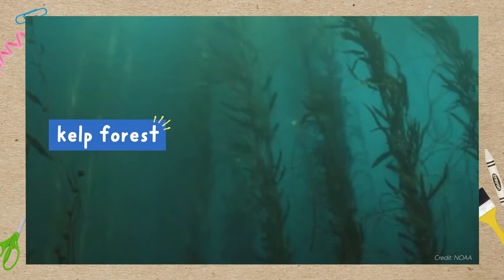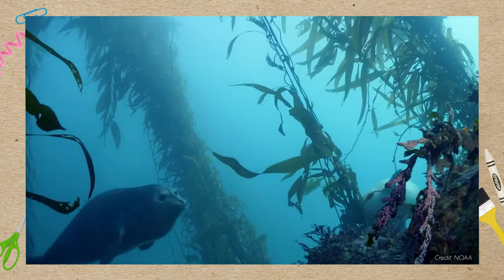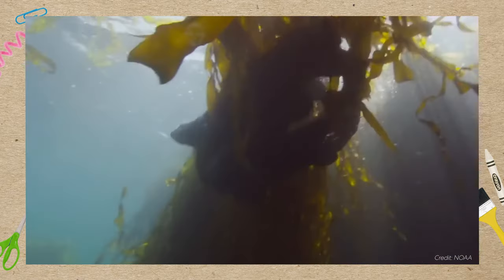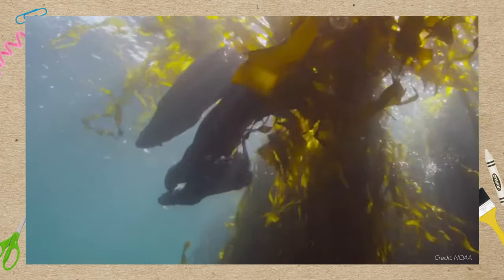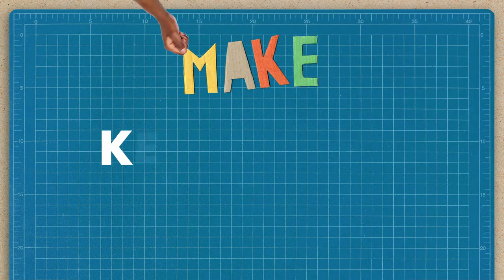Kelp forests are one of the most diverse ocean ecosystems. These giant green squigglies are home to hundreds of special sea creatures like sea otters and starfish. To learn more about this awesome ocean ecosystem, let's make a kelp forest in a jar.